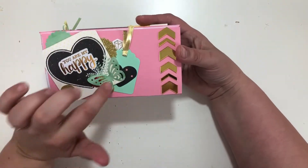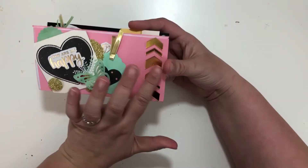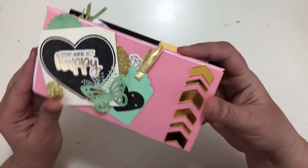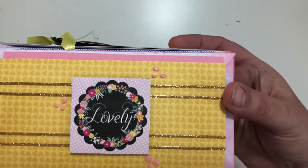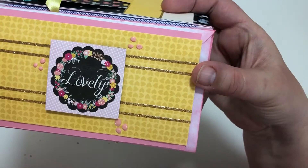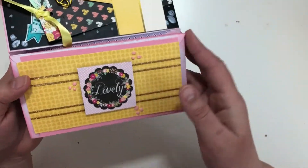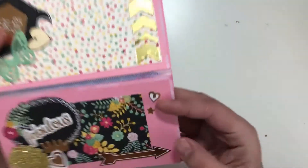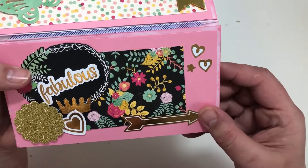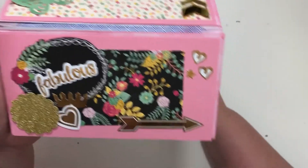I used stickers from the sticker book, my own punches, the glitter paper, the mirror paper, and just kind of made a collage. Then you flip it open — I'm bummed my little dots got a little messed up; I wasn't patient, I should have done those last. The peel offs — I popped it up on some foam tape.